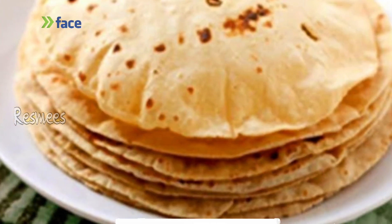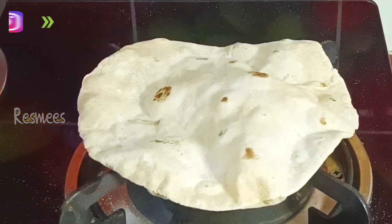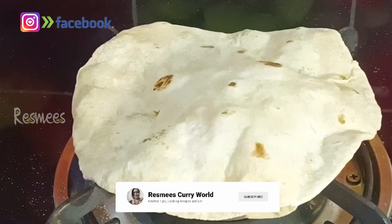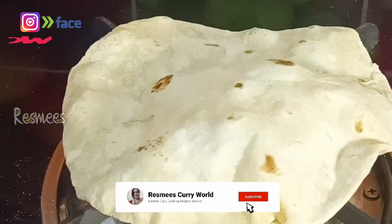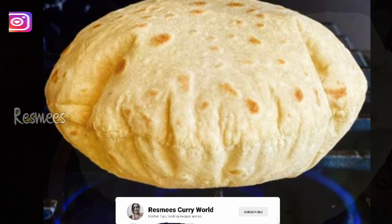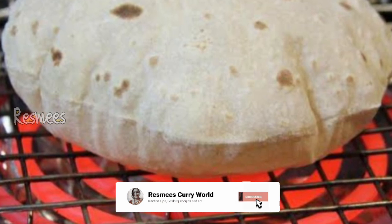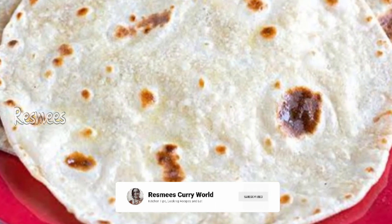This recipe is a chapati recipe. I am going to make a chapati recipe in North Indian style.